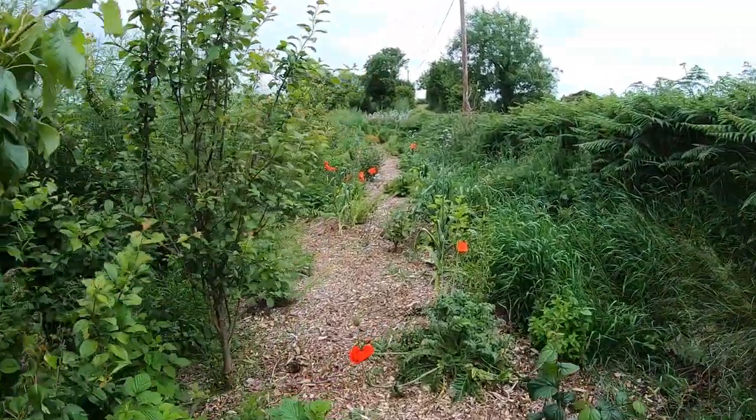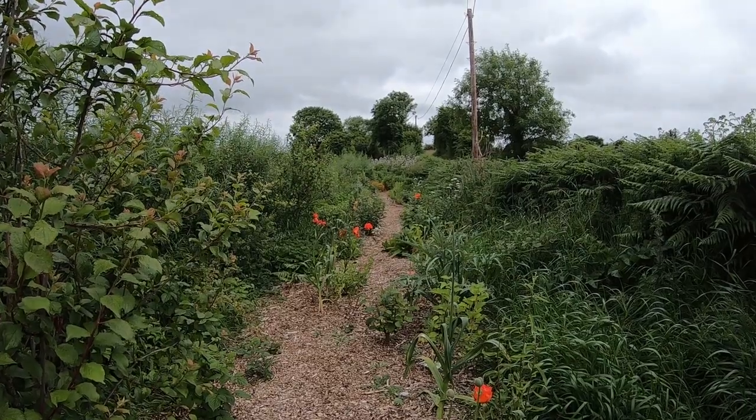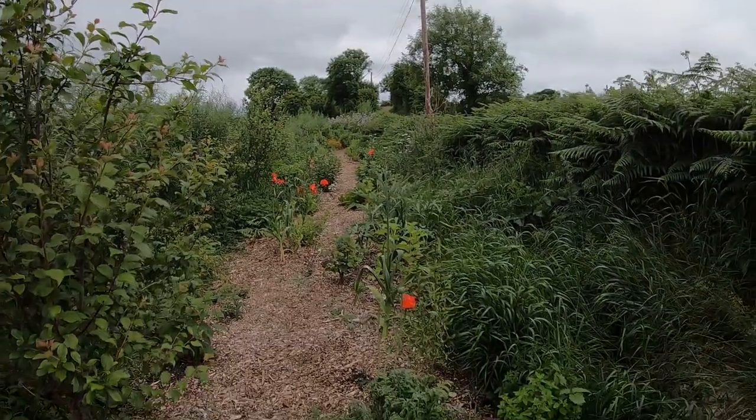Oh, look at this front garden. I need to give you guys a tour of that — it's come on very well. How are you? This is Martin from Garns for Life. In this video I'm going to show you how we package our plants and send them out by courier.